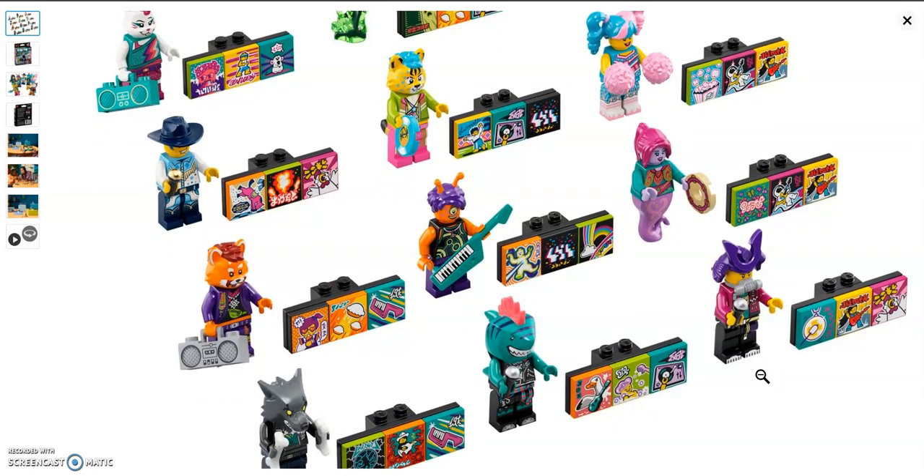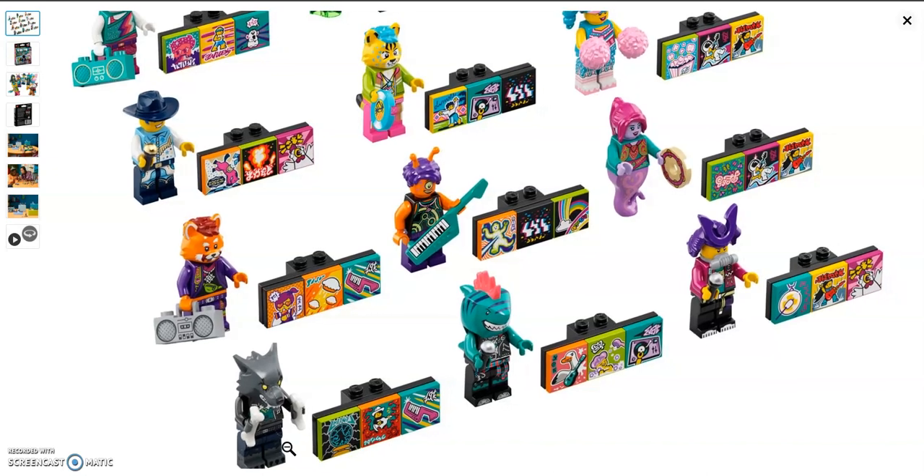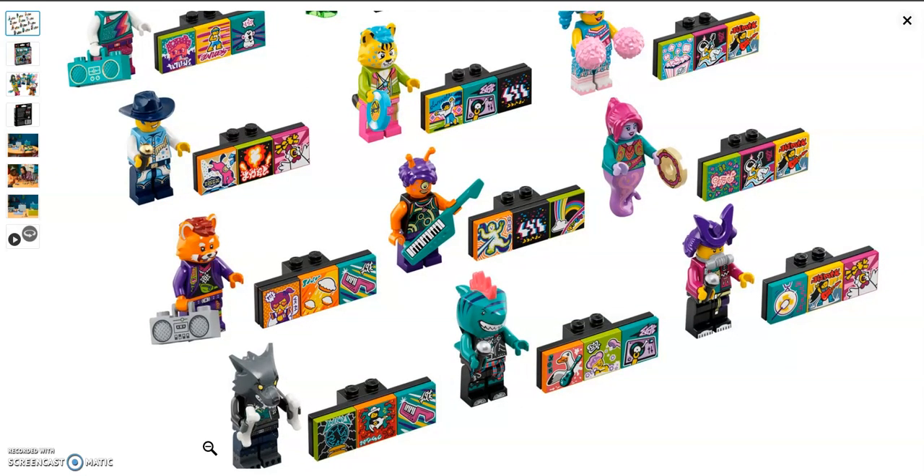Next we have this samurai artist character. He comes with a helmet in purple and Batman's mouth guard piece — not sure why he has that — plus a microphone. I like his torso and leg printing. Next up we have the amazing shark dude. He has a new shark head mold with a fin and a pink mohawk. I love his printing and I can picture him jamming out with the punk pirate beatbox. And finally we have the werewolf drummer. His head mold isn't new but has different printing for the eyes. I love his torn-leg printing, and he comes with two bones as drumsticks.